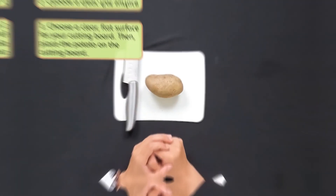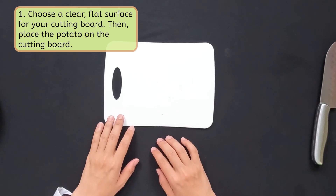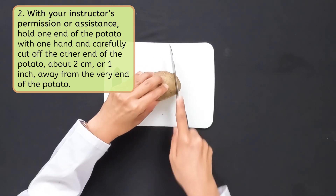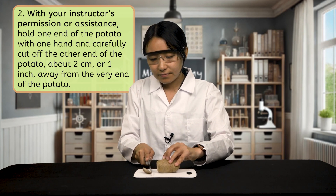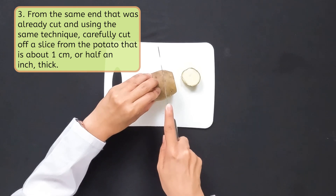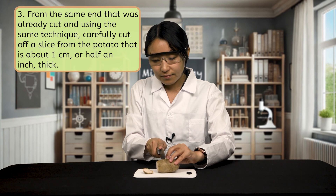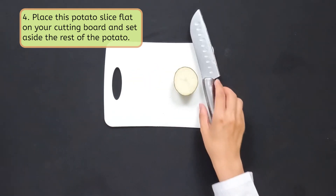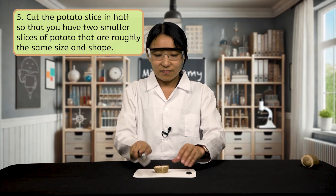Now that we have all of our materials and our hypothesis, we are ready to begin our experiment. First, we have to prepare our potato slices. Choose a clear flat surface for your cutting board, then place the potato on your cutting board. With your instructor's permission or assistance, hold one end of the potato with one hand and carefully cut off the other end of the potato, about 2 centimeters or 1 inch away from the very end of the potato. Next, from the same end that was already cut and using the same technique, carefully cut off a slice from the potato that is about 2 centimeters or 1 inch thick. Try to cut the slice so it is the same width all the way across. Place this potato slice flat on your cutting board and set aside the rest of the potato. Cut the potato slice in half so that you have two smaller slices of potato that are roughly the same size and shape.